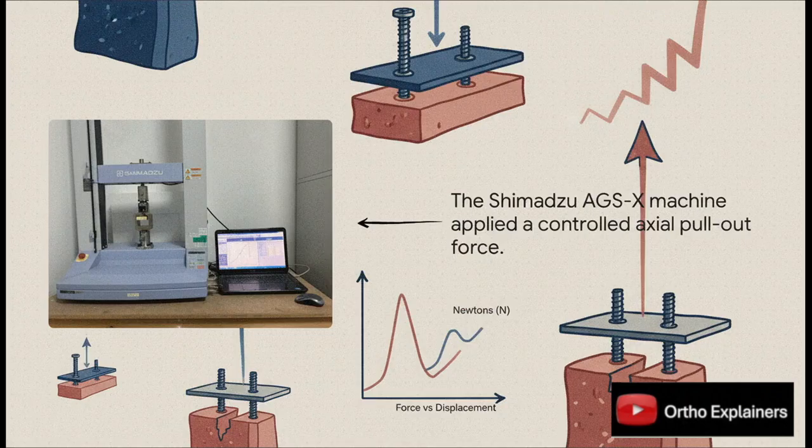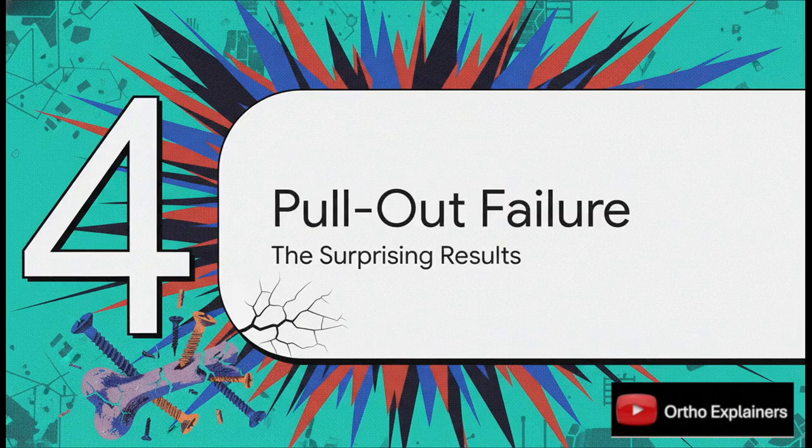Each construct was mounted into a universal testing machine — basically a hyper-accurate distraction device. It pulls up on the plate at a very slow, constant speed and measures the force needed. The number they were looking for was the peak force, in newtons, at the moment of catastrophic failure — the moment the screw ripped out of the block. The results from this very controlled test weren't just statistically significant. They were jaw-dropping, and honestly, a little bit scary.